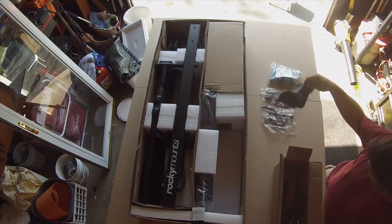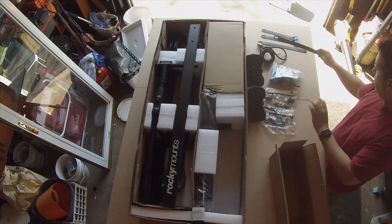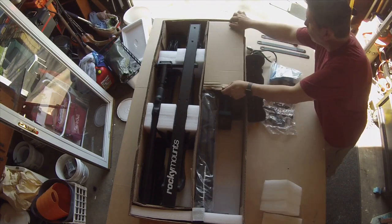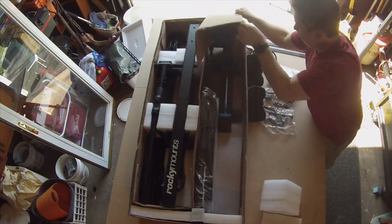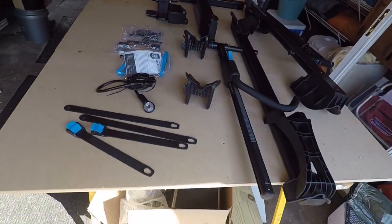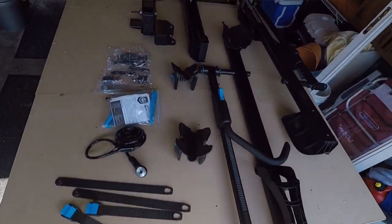Speaking of the instructions, they could have been better — kind of reminded me of IKEA instructions. Use the articulation of the rack to aid with installation, as some of the bolts slide in easier at certain angles. When connecting the bike trays, you may want to leave the bolts loose until you know the exact position of your bikes.